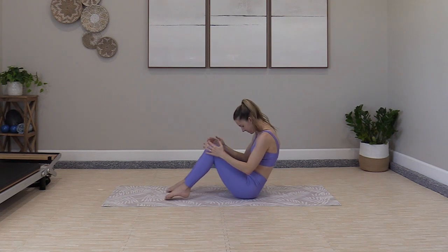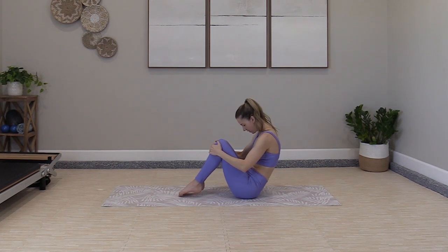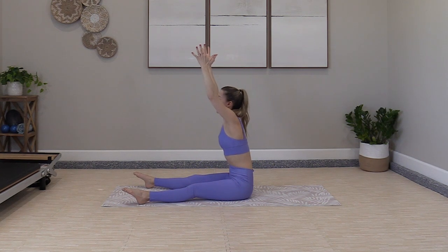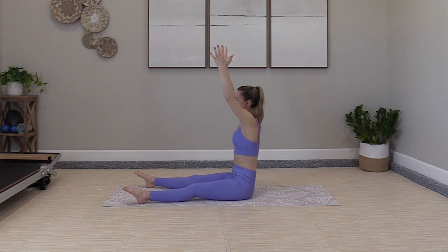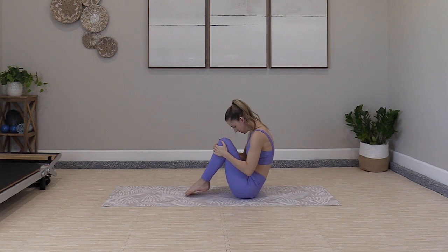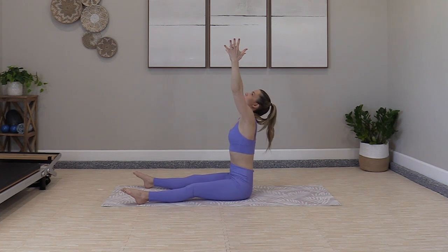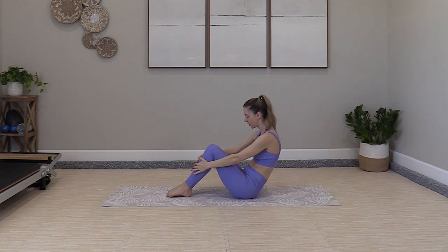Lengthen and reach out — even separate those fingers as you reach, feel the difference. Hug it in. Big reach up and stretch, one more time. Hug it in, little ball. And reach and hold, look up to the ceiling. Who knew sitting here was so much work? Very good. Hug it into a little ball one more time, then lower down to the elbows.